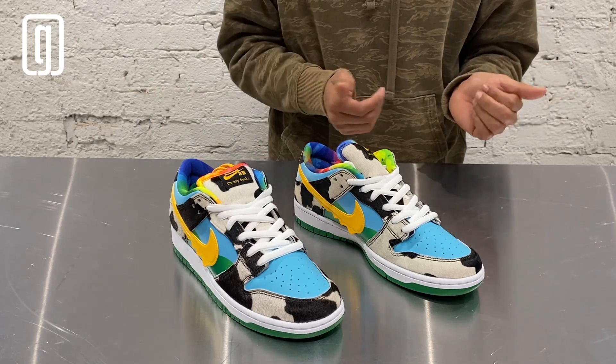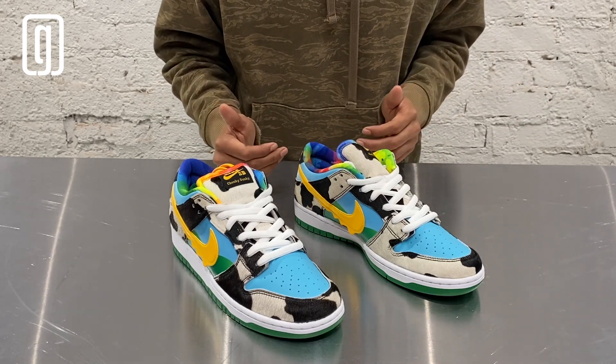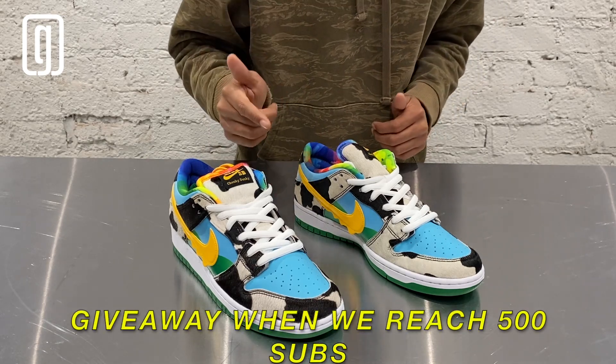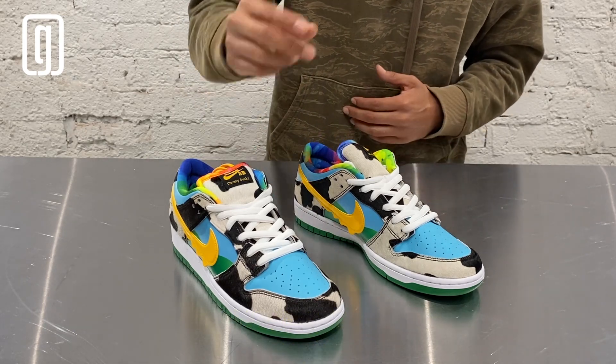Thanks again for watching — please like and subscribe. Make sure you subscribe, we are doing a giveaway. Thanks again for watching, peace.